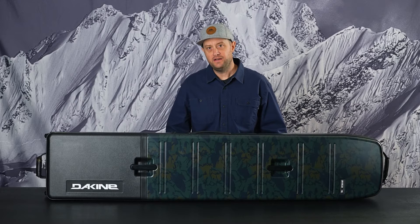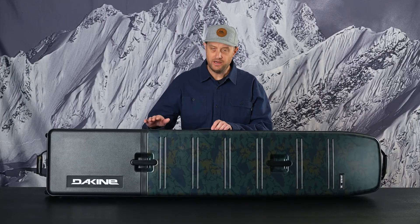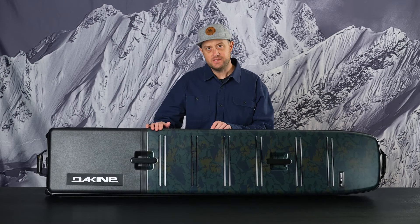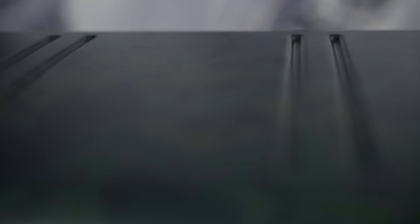They are expanded off of our Concourse hard side collection as far as material and construction. Taking a lot of those learnings from the Concourse hard side and applying it to a board bag design. With that you have 100% recycled ABS and PC materials. The PC is also scratch resistant, so we've updated not only the materials but the durability story with the scratch resistance.